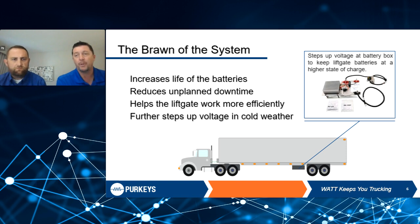Our system is broken down into what we call the brains and the brawn. The starter, alternator, and starter batteries are up in the tractor, while the lift gate batteries are more towards the rear of the trailer. That's a long distance for electricity to travel, and you're going to get a voltage drop. So we've come up with a DC-to-DC inverter that steps up that voltage and creates power there, which increases the life of the battery and reduces downtime.